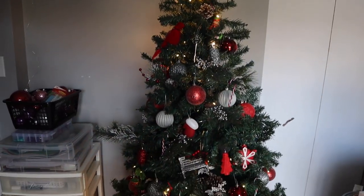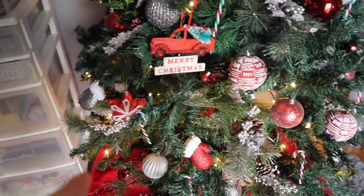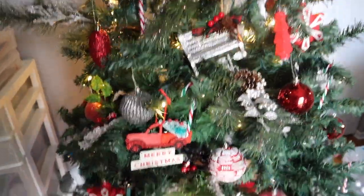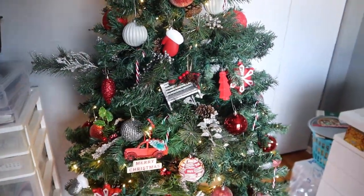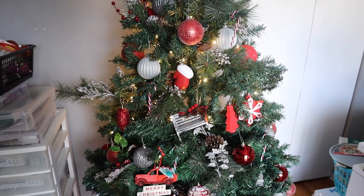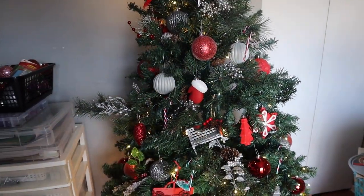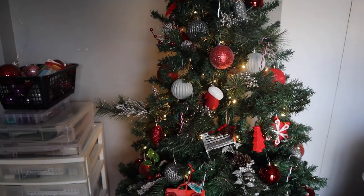I finished decorating the tree — that was a lot of work. I am both hot and tired, but I'll show you the finished product. It is substantially less holey than before. I put that garland in there: the one from Walmart on the bottom and the one from the Dollar Store up top. Then I put in a whole bunch of picks that I also got at Walmart. A really good time to buy that stuff is after Christmas or on Black Friday, but by the time you're watching this, Black Friday will be over. I got mine on Boxing Day.